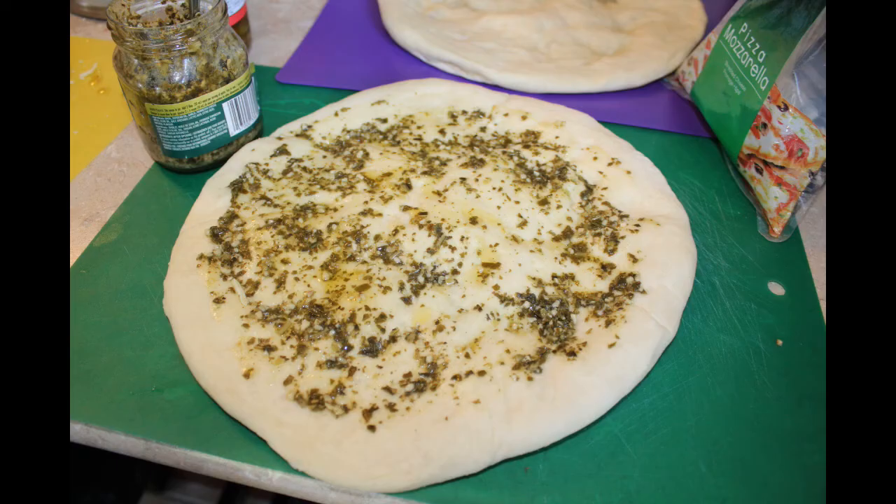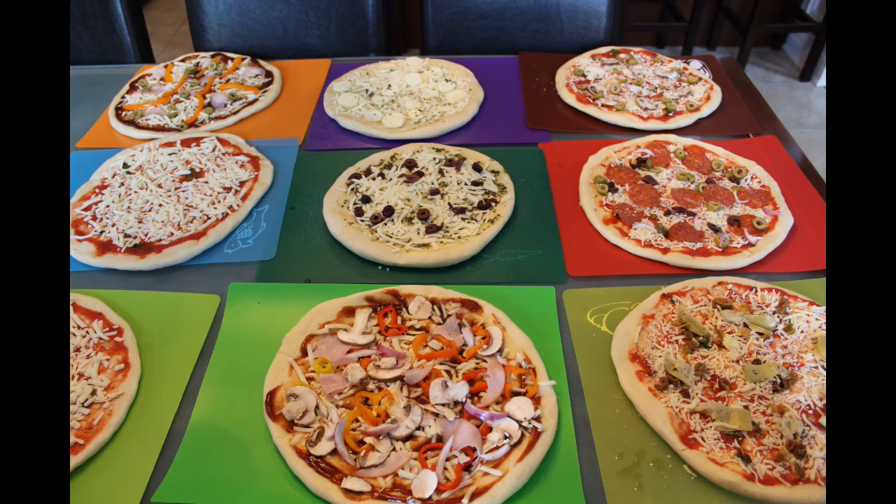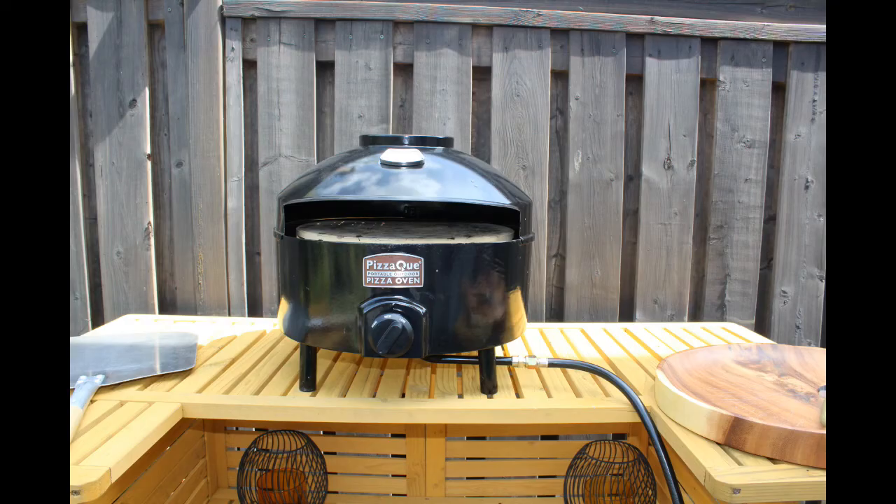My doughs are all stretched and par-baked, ready to go. Literally minutes before guests show up — look at her getting her special one ready. All the pizzas are stretched, they all have their toppings, they're all different and ready to go. When your guests show up it's gonna be like a show — an eye-catcher. People are gonna love it and they're gonna see you going in and out of that Pizza Q oven.